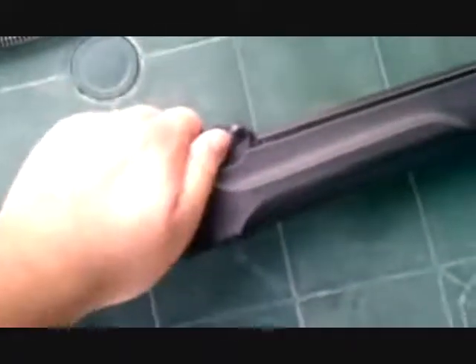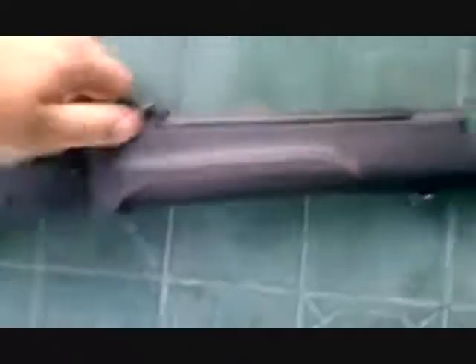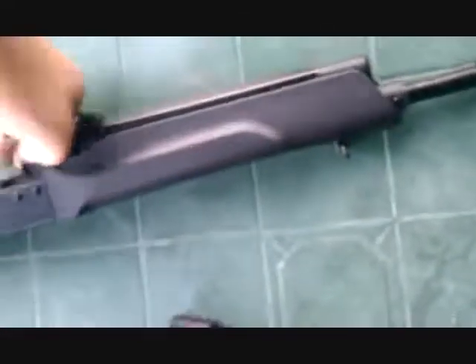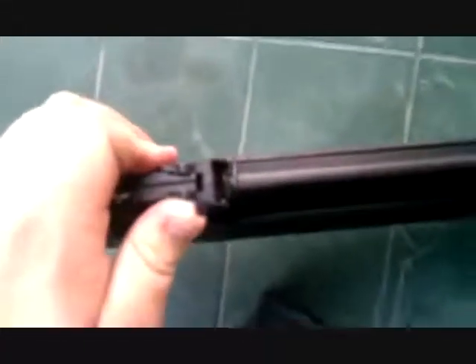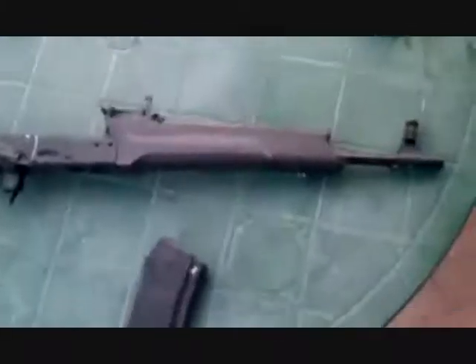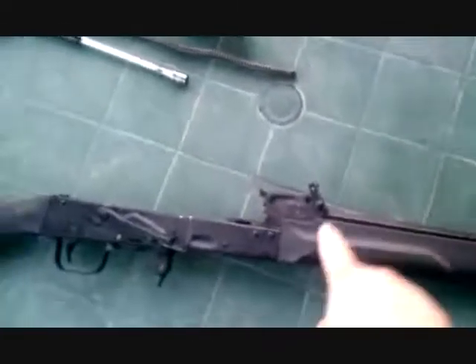Go ahead and flip up the gas block retaining lever — it varies from rifle to rifle, but mine is extremely stiff. The block rotates and you'll be able to see when it is vertical so you can remove the gas block. My gas tube is also extremely stiff, so it's actually easier for me to remove the hand guard before removing the gas block.